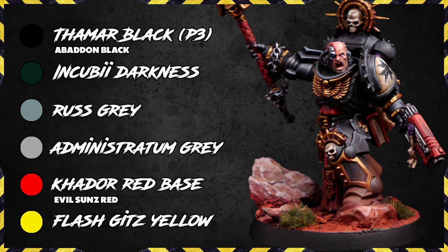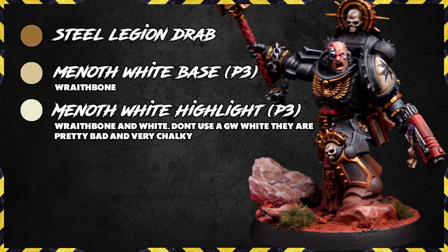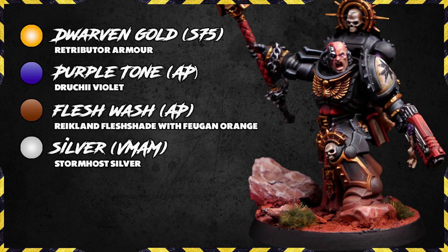Here are all the colors we've used for the armor: Black, Incubi Darkness, Rust Grey, Administratum Grey, Cato Red Base and Flashgitz Yellow for the cloaks. We've got Steel Legion Drab, Mournfang White Base and Highlight for all of the bone parts of the armor and parchment. Dwarven Gold, Purple Tone, Flesh Wash and Silver for the metals.